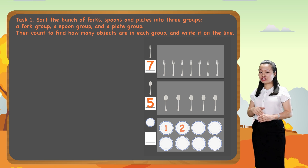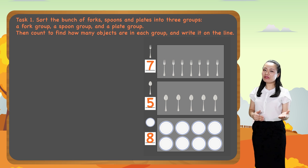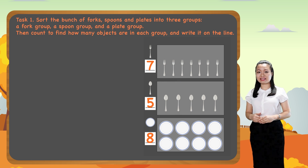One, two, three, four, five, six, seven, eight. So there are eight plates. Wow, we've finished the task. That's great. I hope you enjoyed the lesson. Bye for now and see you soon!